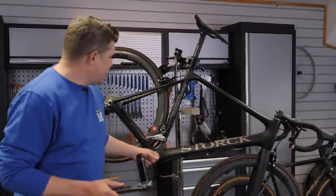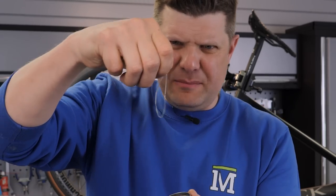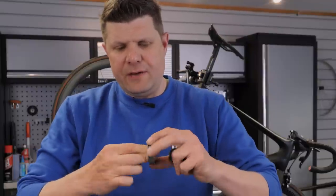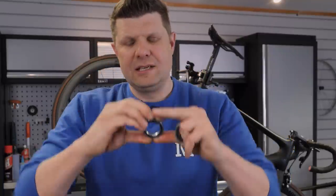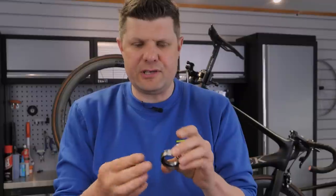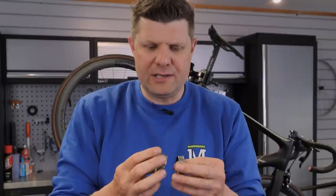So first thing we're going to do is get these out and see if we can figure out what's going on. Here are our bearings — this stringy stuff is part of the silicone glue used to hold them in. Taking these out of the frame, they feel significantly better than when they were in the frame. That's always a bad sign because it means something is literally squishing these to cause that friction. These are Praxis M30 — the drive side is 30mm and the non-drive side is a little bit smaller — and that non-drive side feels a whole lot better out of the frame.